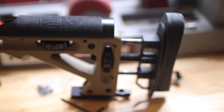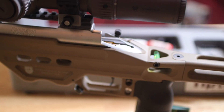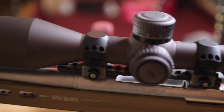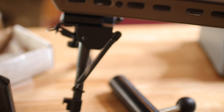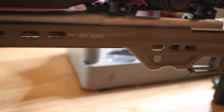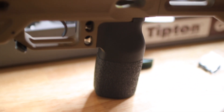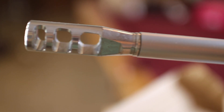Alright, finally we are finished. Masterpiece Arms BA Chassis, Vortex Razor HD Gen 2 Scope 4.5x27x56, Harris Bipod, some carbon fiber bipod. We got a Timney Trigger in there. And everything after all this time, we finally finished this. We got our JP Enterprises muzzle brake there, double crush washer.